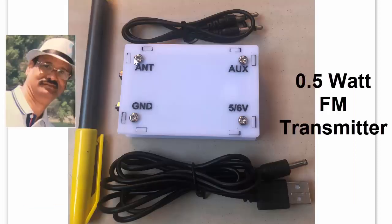The unit is very small, as seen here, compared with a pen. It is supplied with an aux cord and a special power cord that is usually not available.